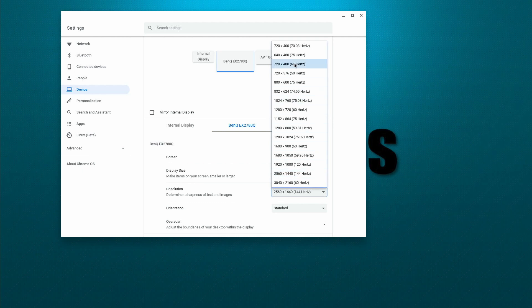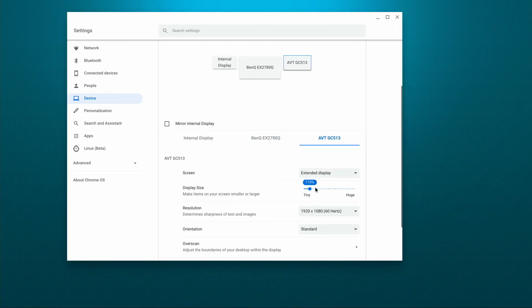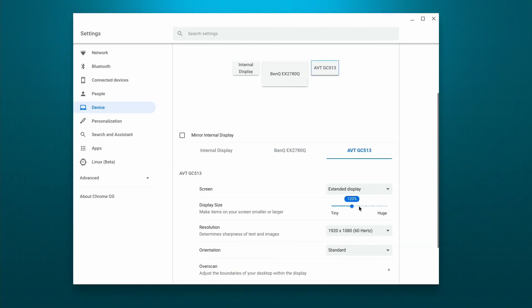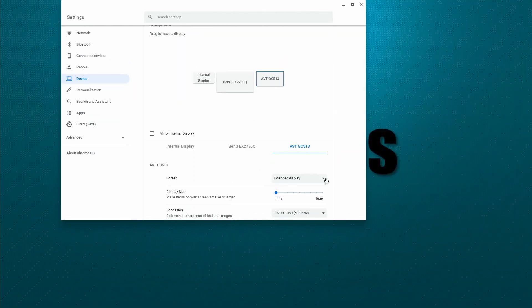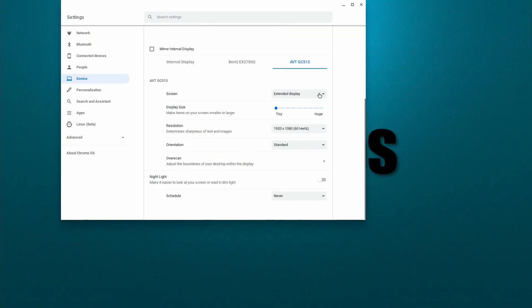You can change the resolution and the scaling, and the scaling works really well — you just drag the slider to make things bigger or smaller, and as soon as you let go it updates on the fly, so you can get the right scaling. If you're using something like a 4K monitor, you can scale it up so you can see things a lot better. You can also set the external monitor to be your primary display rather than the display on the Chromebook.